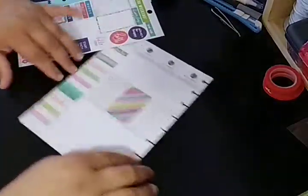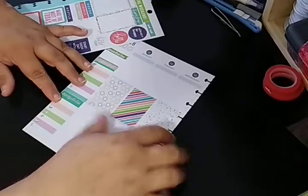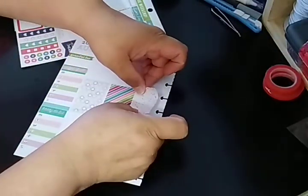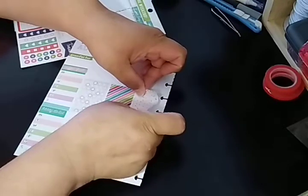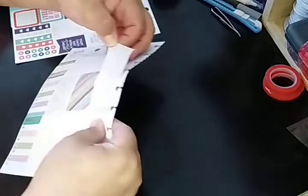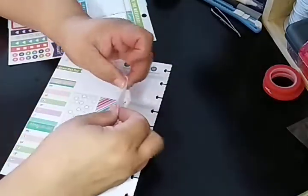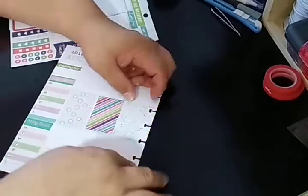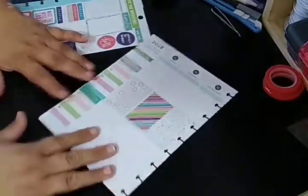I'll have to re-hole punch that. That's the only thing about this section — you'll probably have to re-hole punch if you did this kind of thing. I like the fact that the Mambi stickers are a little bit forgivable, so if you need more room, you can still adjust. These stickers are just not quite the size of the planner. Either this is crooked or that sticker is crooked — we're going to go with it, because I haven't been playing with the sticker for too long.